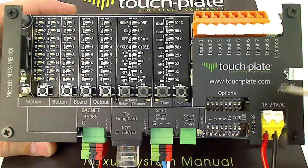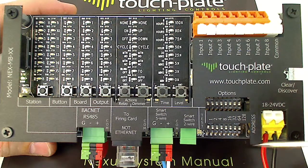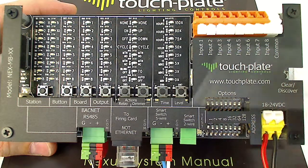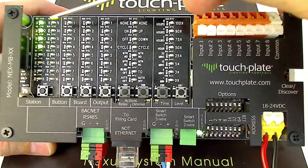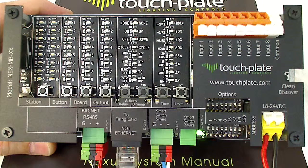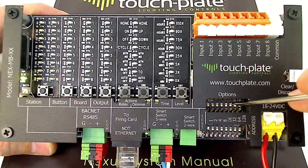We'll go over a couple of the commonly used options DIP switches. The first is DIP switch number 7, which is for discovering new devices on the controller. Once you have all your smart switch devices — wall stations, sensors, relay firing cards, etc. — attached, you turn on DIP switch number 7. We can see we've already discovered stations 1 through 4, so we'll press the discover clear button. It'll clear everything out and go on the network to discover all devices. We discovered four input devices and two relay firing cards. After that's complete, turn off DIP switch number 7.